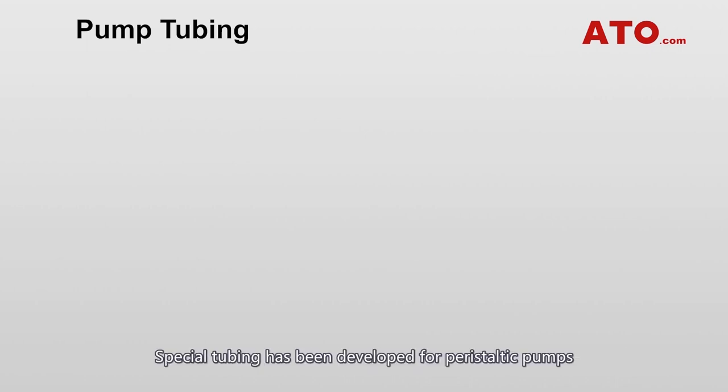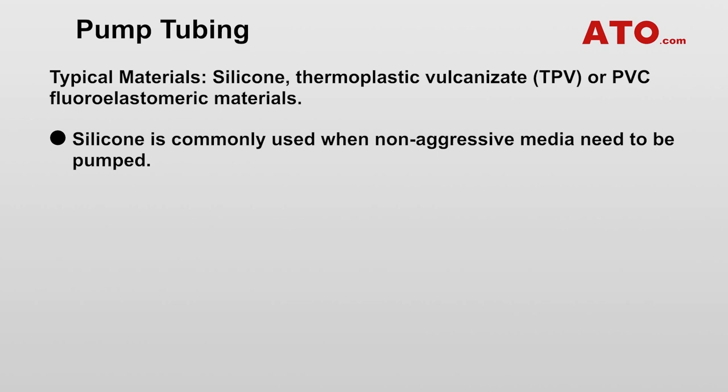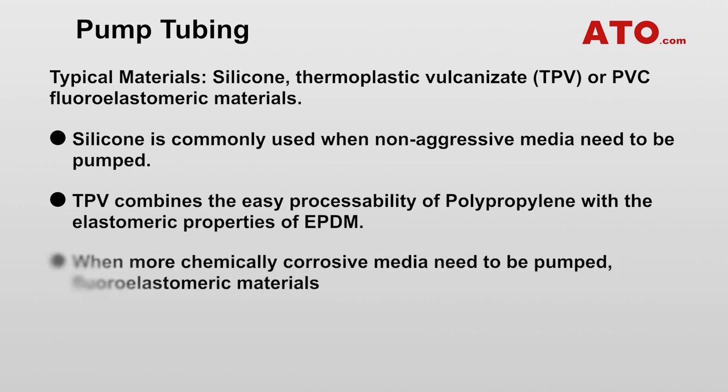The peristaltic pump tube is critical in determining the pump's characteristics. Special tubing has been developed for peristaltic pumps and is generally based around thermoplastic elastomers. Typical peristaltic hose tube materials range from silicone over thermoplastic vulcanisate (TPV), or PVC, to fluoroelastomeric materials. Silicone is commonly used when non-aggressive media need to be pumped. TPV combines the easy processability of polypropylene with the elastomeric properties of EPDM.